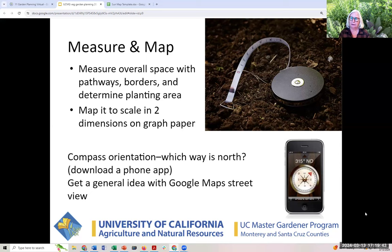At that point you can get a little fancy — take your drawing and apply measurements with graph paper to scale, making each box represent a foot. I recommend downloading a compass app on your phone. If you don't want to do that, Google Maps Street View will give you a general north/south/east/west direction. If you want to be more specific about your backyard orientation, put the compass app on your phone — it's fun to play with.